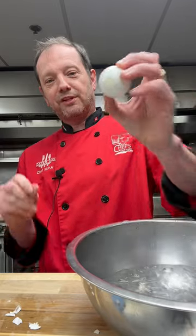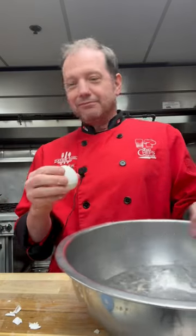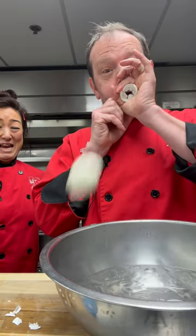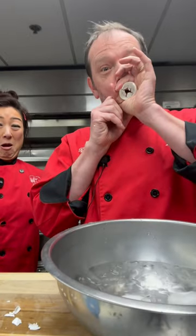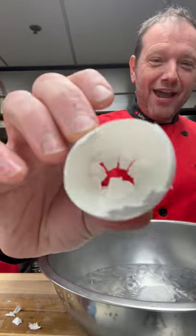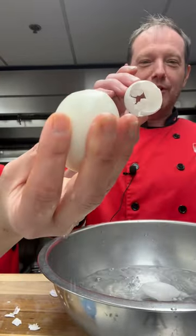Hopefully this works. Ready? Wish me luck. Good luck! You've got to hold it in your hand just to get a good feel for it. Okay, ready? No egg in that — that's cool, it worked!